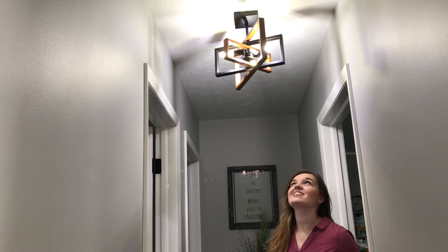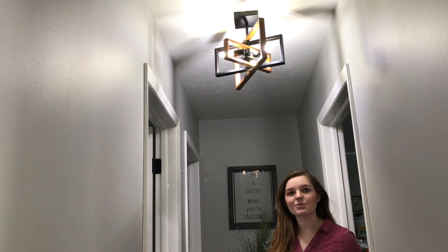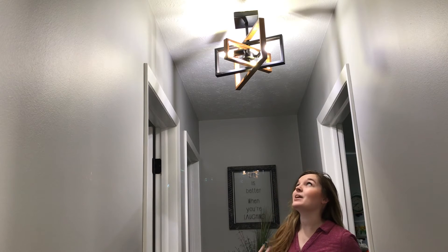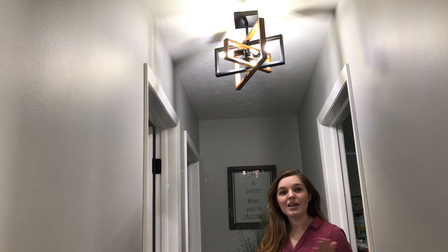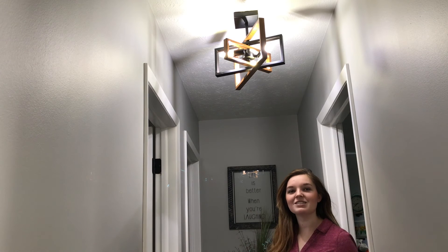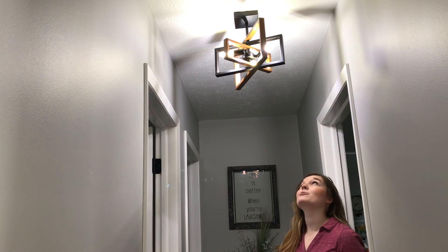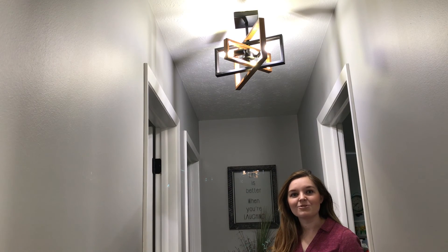Here you go, it's all installed! It was actually pretty easy and simple — just a couple screws and some wires. We have it installed here in our hallway, but I think this would look great in your living room, an entryway, your kitchen, or even your bedroom. It adds a little bit of rustic farmhouse look with a nice modern iron aesthetic. I absolutely adore it and I'm super excited to use this in our home.